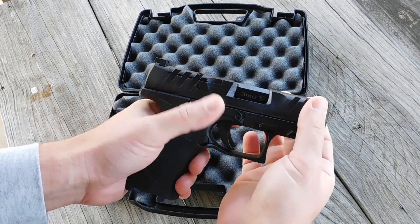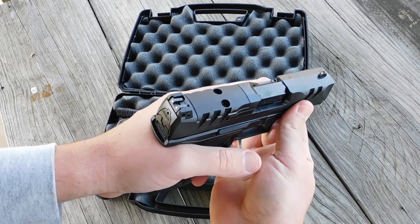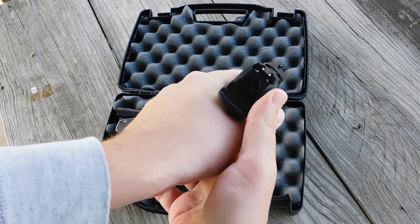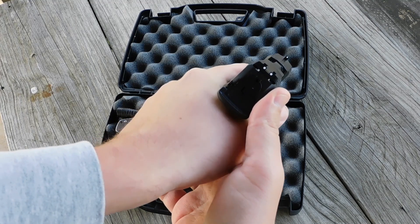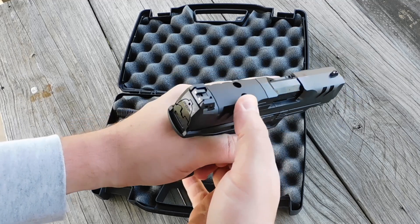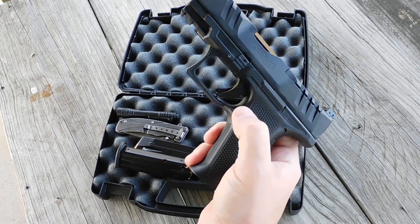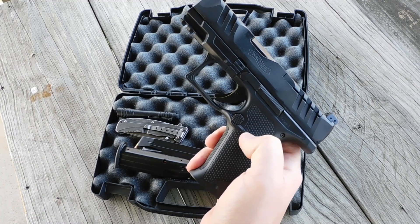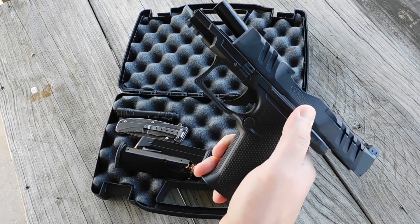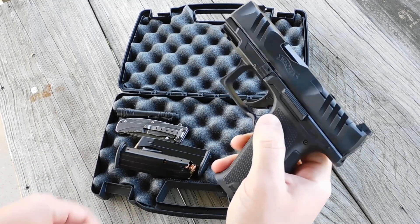Walther claims that this model has a reduced spring weight on the slide and a thinner grip circumference for shooters with small hands. I can't attest to it having a lighter slide, but these serrations help. The PDP is drilled for an optics plate, but there is none included in the box — however you can get one from Walther using a voucher that does come in the box. Otherwise we just have a set of three-dot iron sights. We also have a button magazine release that is reversible to either side, and the slide stop is also ambidextrous.